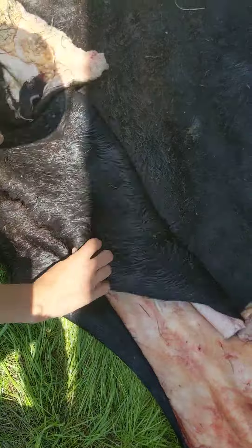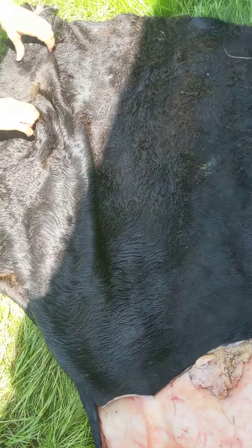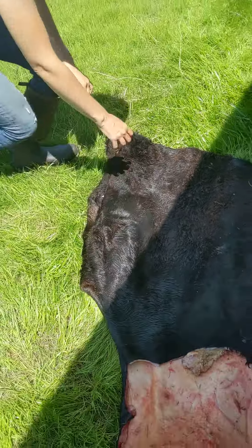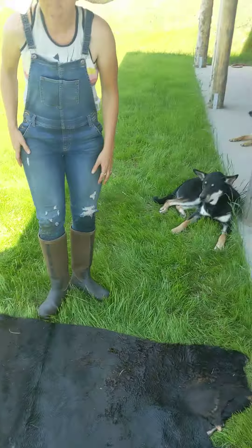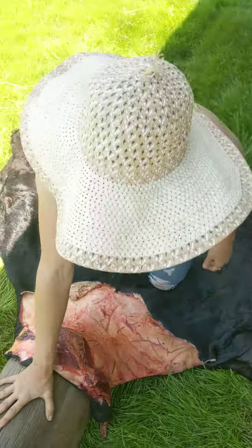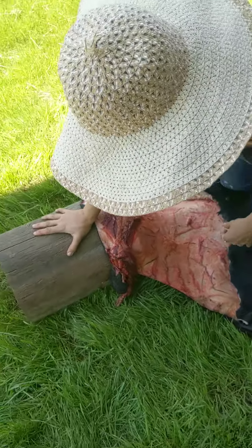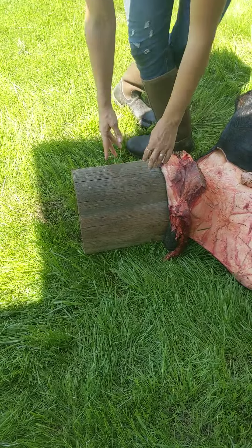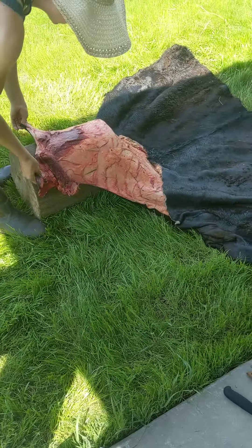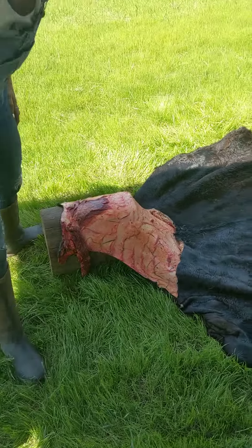We'll give this a little wash before we salt it, so you don't have to worry about getting it wet because it'll get wetter before the day is done. Then all I've got here is just a log — you can use a half log so it doesn't roll away. This is what I have, this is what I'm going to use, and you just pick a starting point.